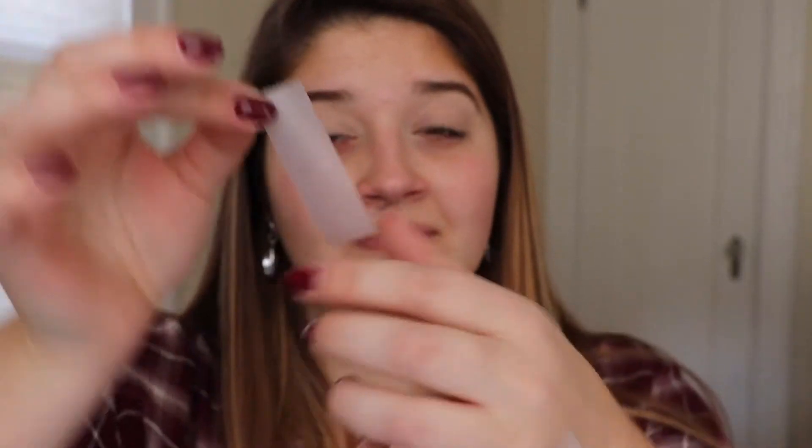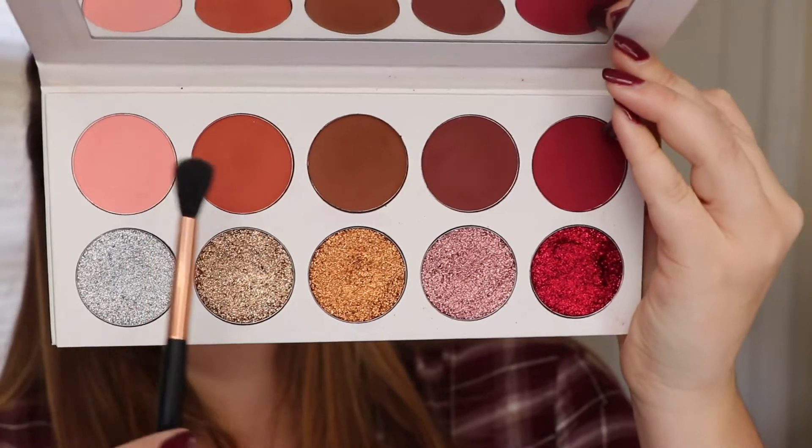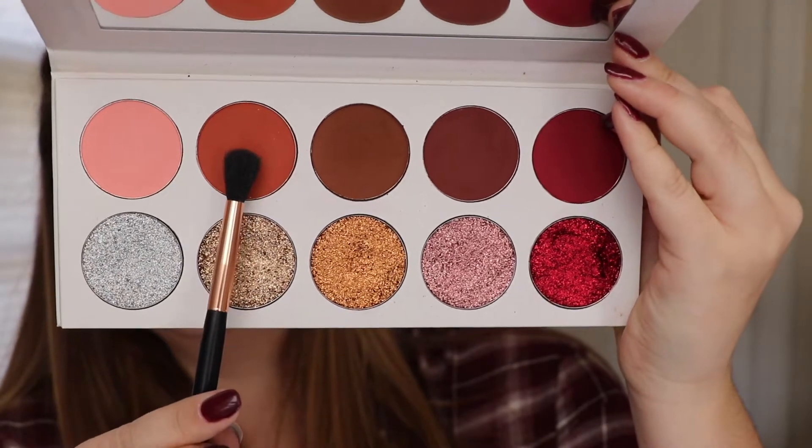Next, since I'm doing a dramatic eye, I am taking scotch tape and putting it on the back of my hand first to remove some of the stickiness, and then placing it on an angle underneath my lower lashes and up towards my eyebrow. That will help give us a nice crisp look.